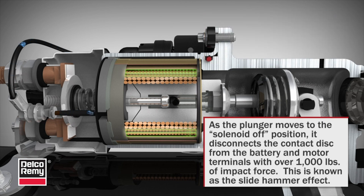As the plunger moves to the solenoid off position, it disconnects the contact disc from the battery and motor terminals with over 1,000 pounds of impact force. This is known as the slide hammer effect.